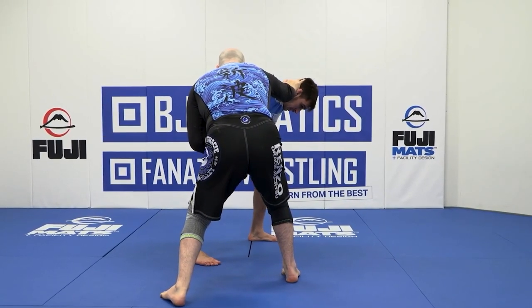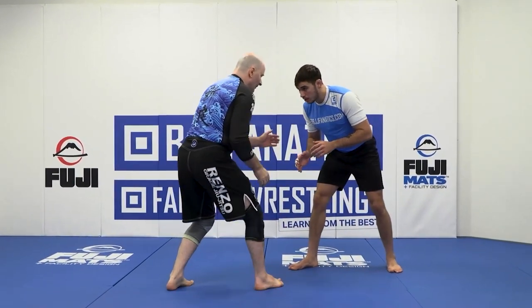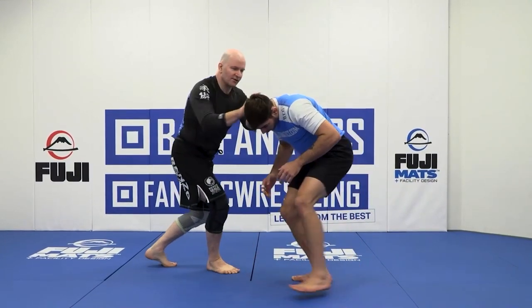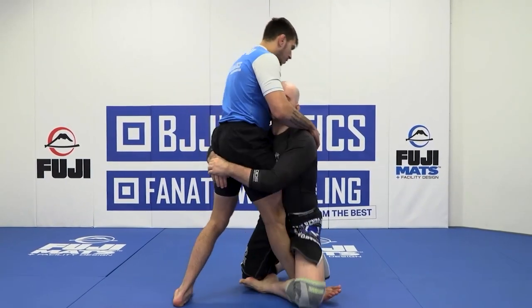Your opponent has to react to this, and in that time you'll be able to make your shot to your training partner's legs. So once again, we come out, we pull down, post, push — and now you have an angle which will set up many forms of leg takedown from this position.